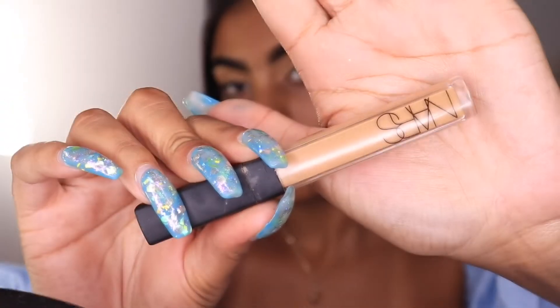As usual I have my eyebrows done. The products I use for my brows — the concealer I used was the Pretty Vulgar gel eyeliner, and then I used the NARS concealer in caramel, which is a medium dark.